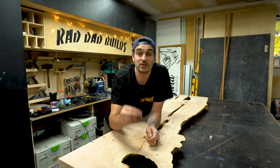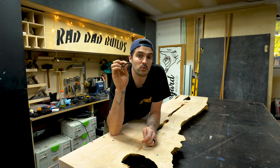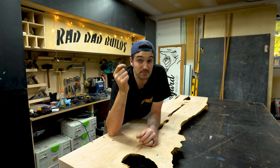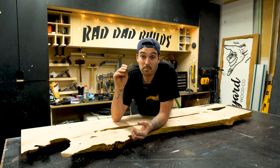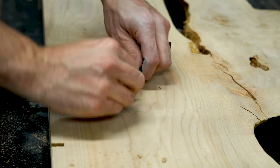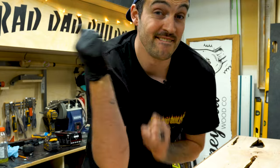To attach the top to the base I like to use threaded inserts. These are great because you can unscrew and screw them as many times as you like without jeopardizing the thread. With standard wood screws you get two maybe three attempts before you strip the thread, but with these you can take your top off your base as many times as you want. You basically mark the underside of the top through the holes on the base, drill those holes out, insert the threaded inserts, and then you're good to go.